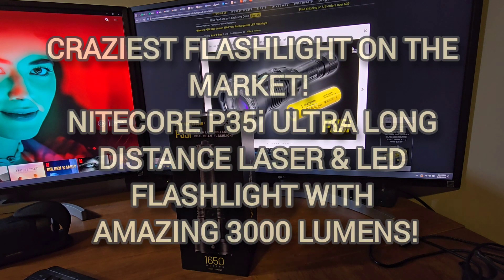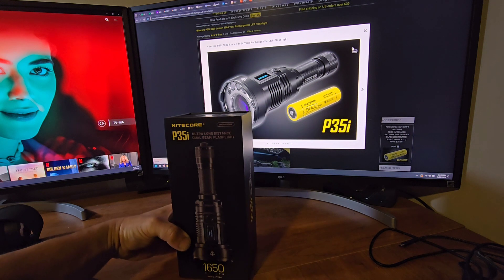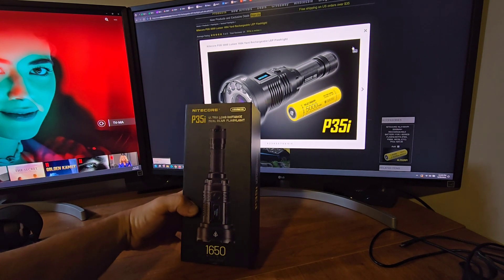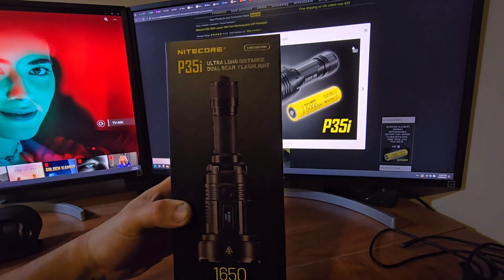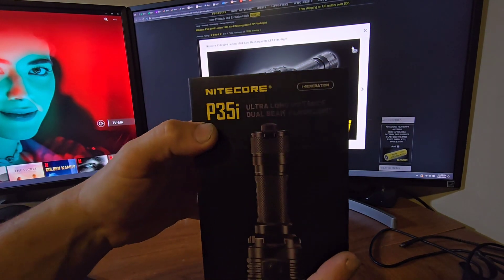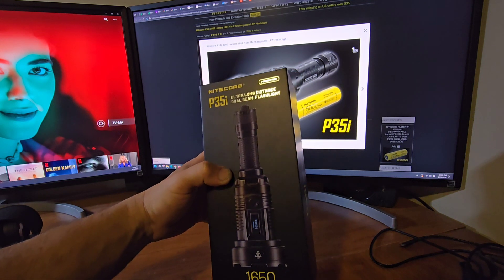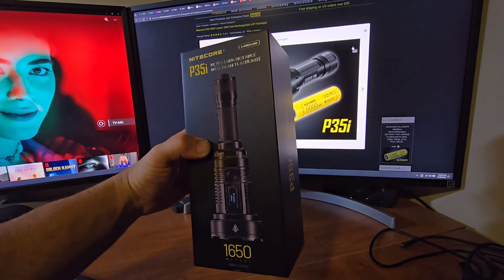Hi guys, welcome back to the channel. Tonight I'm very excited to show you something interesting. This would probably be one of the craziest, if not the craziest, flashlight I have ever seen, especially being handheld. It's made by a company I love named Nitecore — a Chinese company, but very high quality, top-of-the-line manufacturing and quality control.